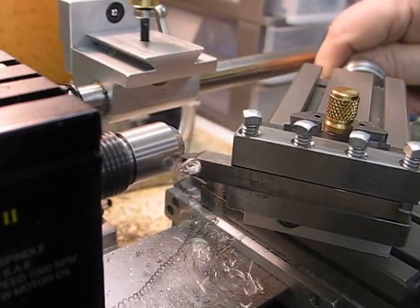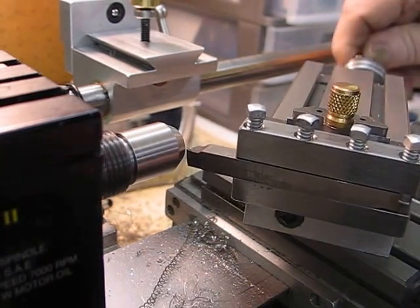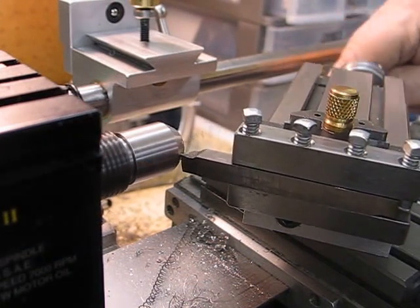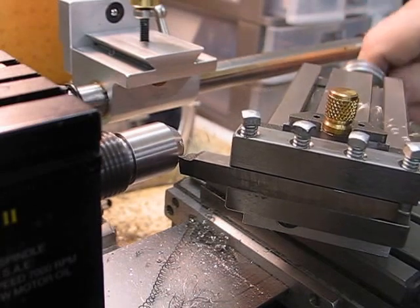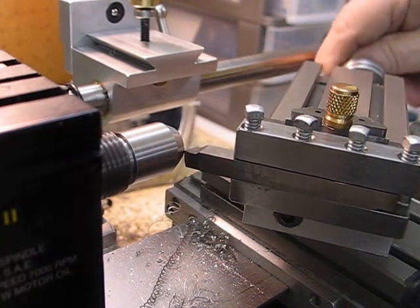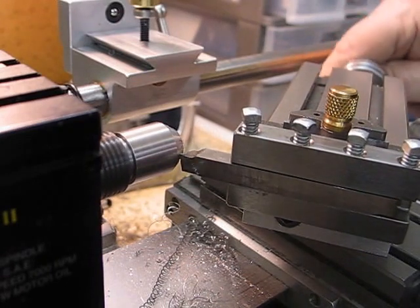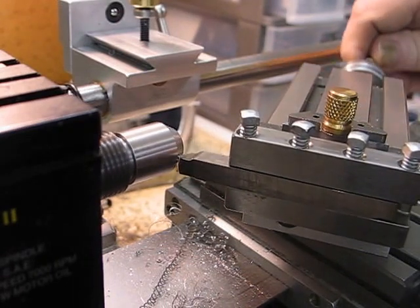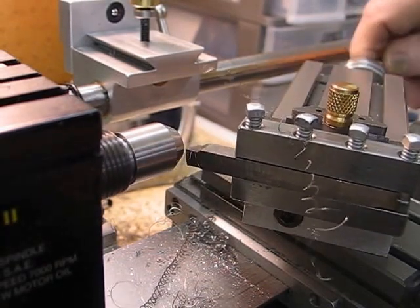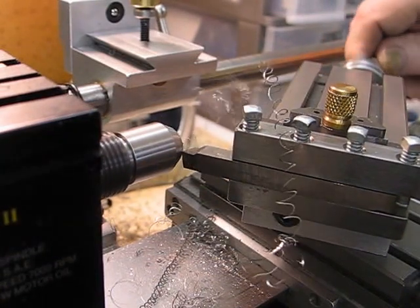It won't take very long before that is down to a nice 60-degree center. I'm taking about 20 or 30 thou cuts.